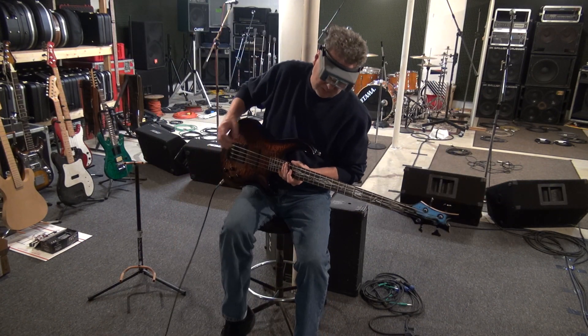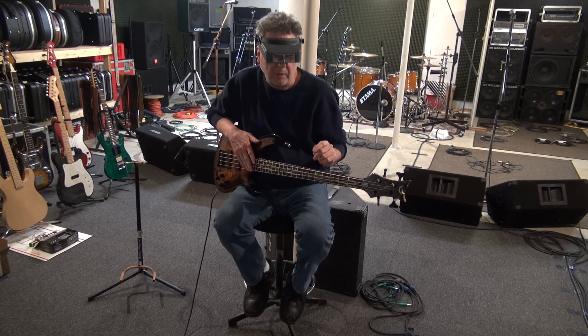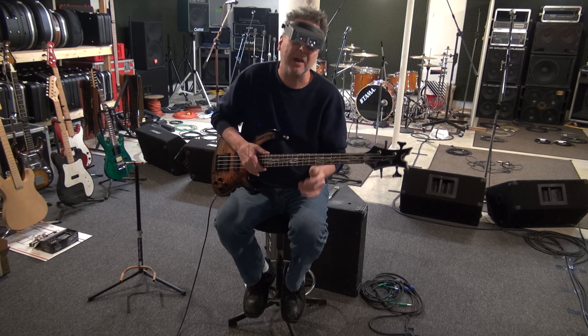All right, let's go through this. You know me, I've documented everything. So like I told you on the phone, I'd invest in a case. This really is a fine bass. I would invest in a nice hard shell case because gig bags suck.